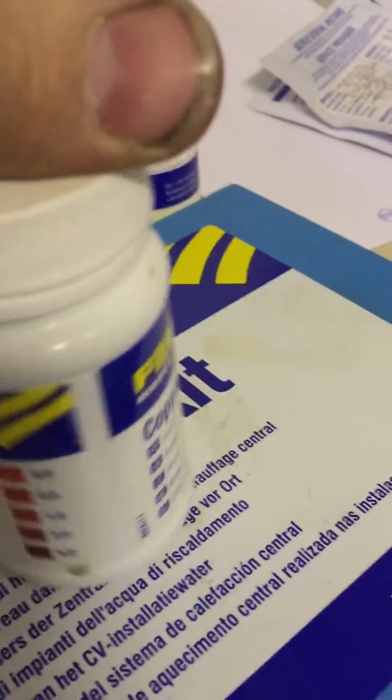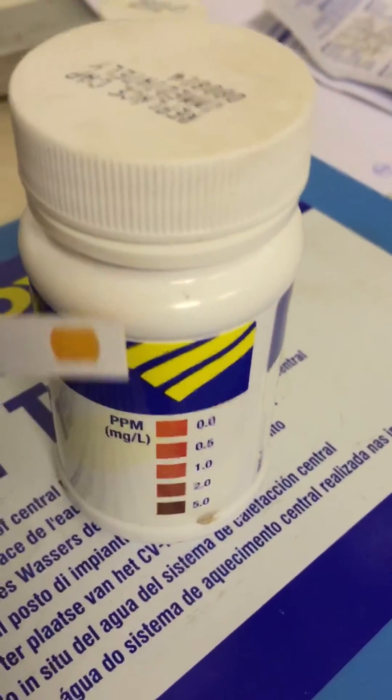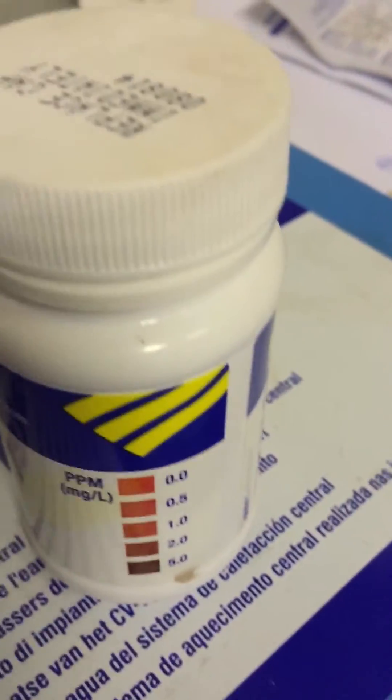And finally, dissolved copper. The readings here for dissolved copper — well, it's pretty much zero there, it's very light. It's dried out a bit.